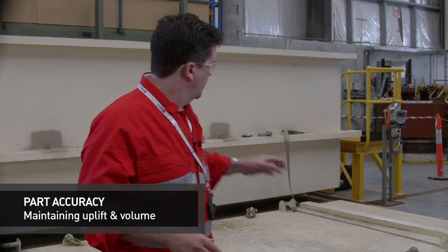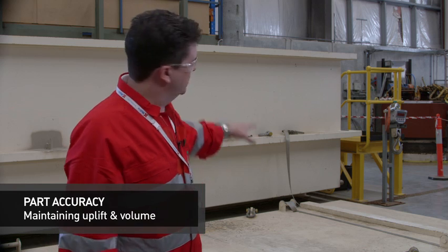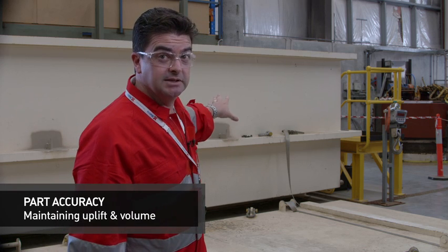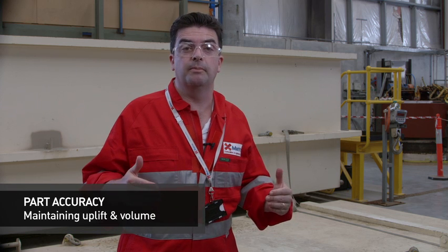According to the requirements of API 16F, one in ten modules need to be displacement tested. What we do is take each module that has to be tested and place it on a weighted platform. We then pick the platform up, attach it to the module and put it into the displacement tank that sits behind me. That enables us to accurately determine what the part volume is and the exact buoyancy that it will achieve in seawater.